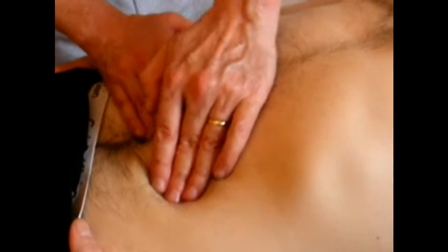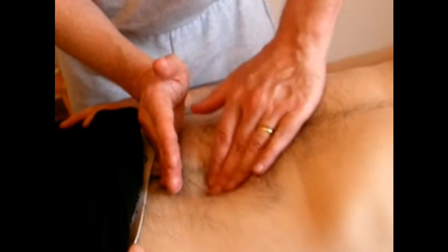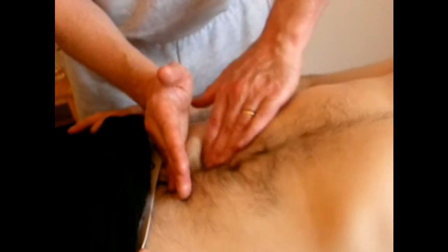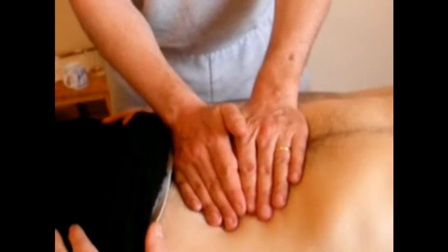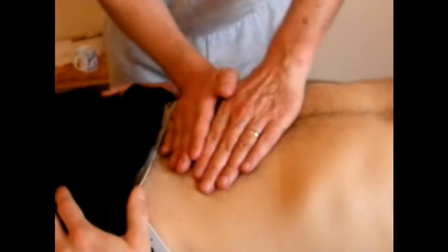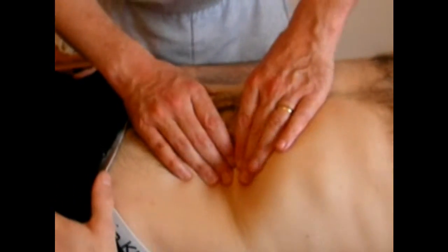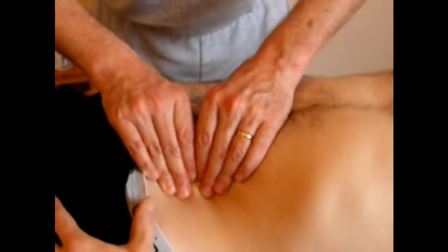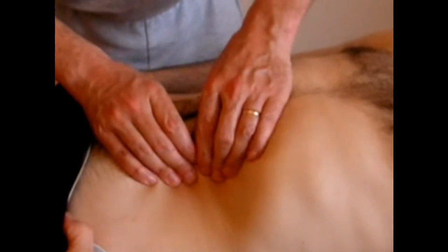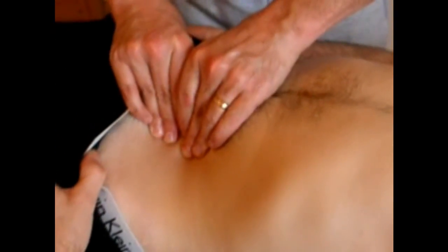The small intestine also responds very well to vibration. If you feel a little bubble or hardened area of congestion, it's good to just gently shake it out. You can actually shake the whole mass of it as well. Another technique that works nicely with the small intestine is the pick up and grasp — so you're actually picking and lifting.